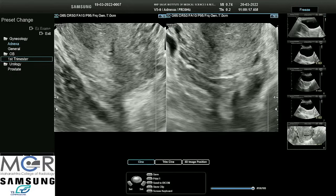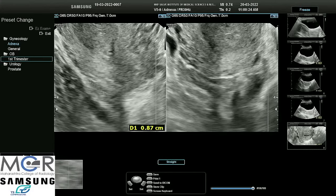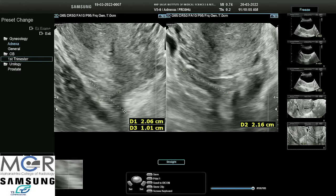Measurements are taken in both axes for the ovary. The longest axis is considered. We have these three values — the right angles to either of the images at the maximum point. The machine settings should be such that taking these three values, we get the volume.